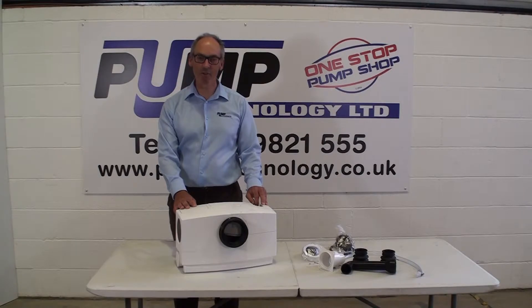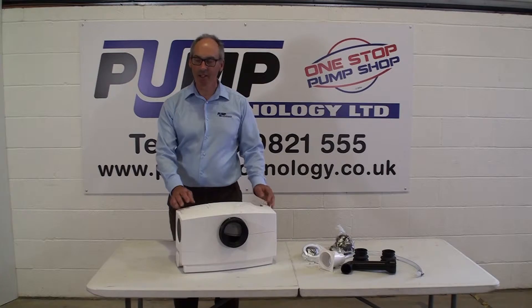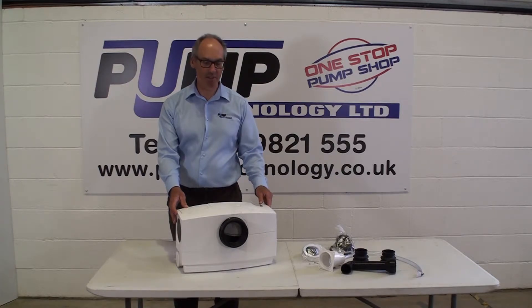Welcome to Pump Technology. We're the UK leaders for wastewater and sewage pumping. I'd like to introduce you to the new Flushmaster. It's new to the UK market and does things that other pumping systems for fitting behind the toilet cannot do.